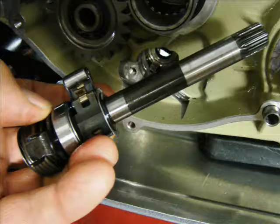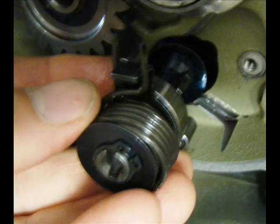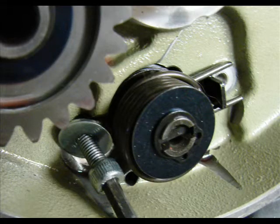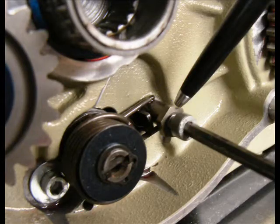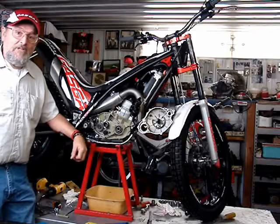Install all the parts in reverse order, being very careful that you put everything back correctly, and then test shift the motorcycle at this point to be sure it goes through the gears up and down correctly before you put everything else back together. Thank you for watching my video.